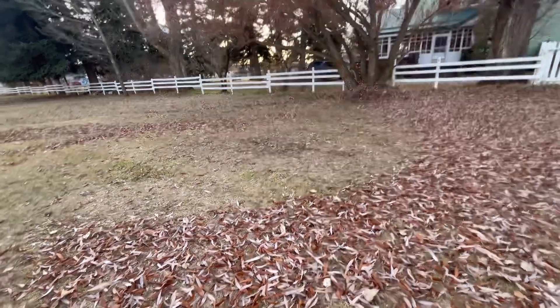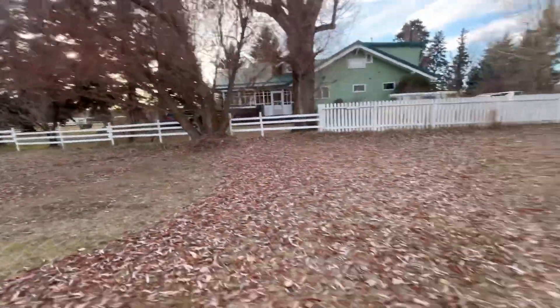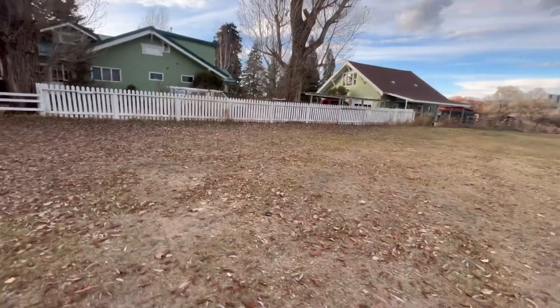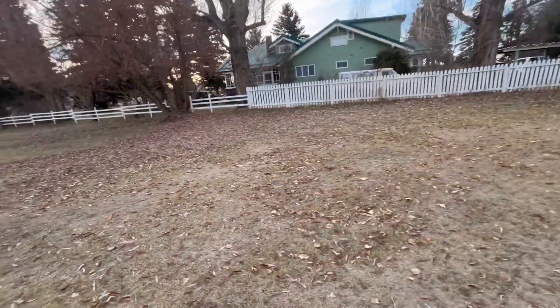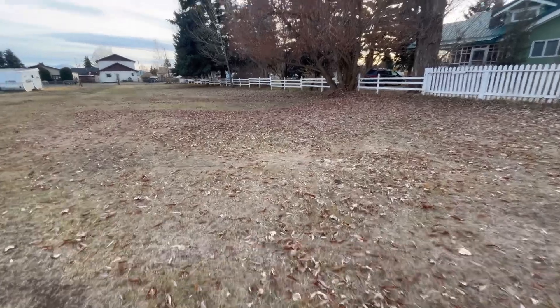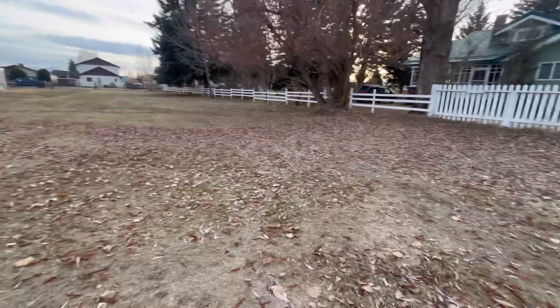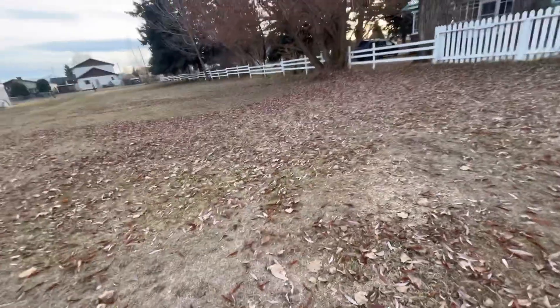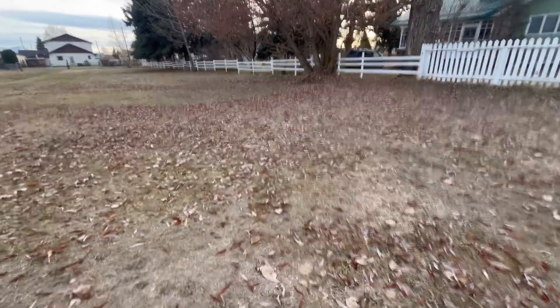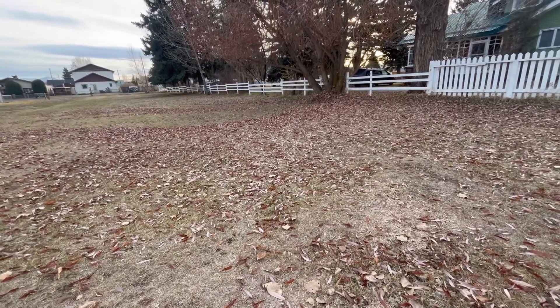You guys think I'm gonna get the mower out for this? I set the blower down there — this camera right here — I think we're gonna get the mower out for this, because there is an insane amount of leaves here. So, back in one minute.